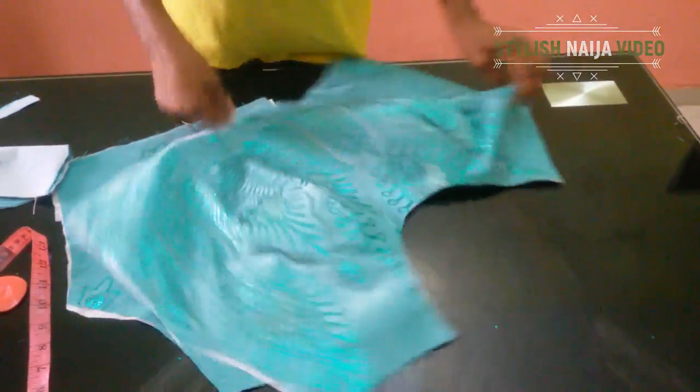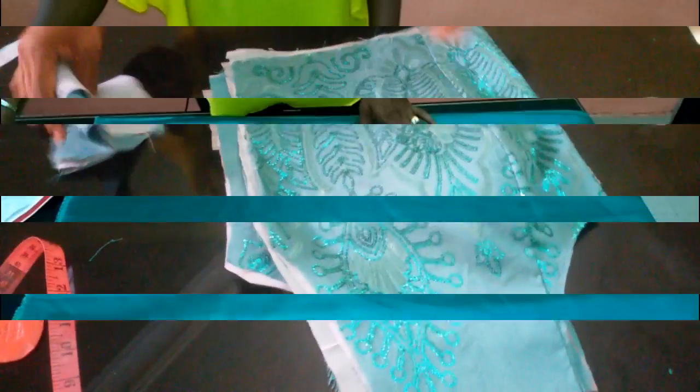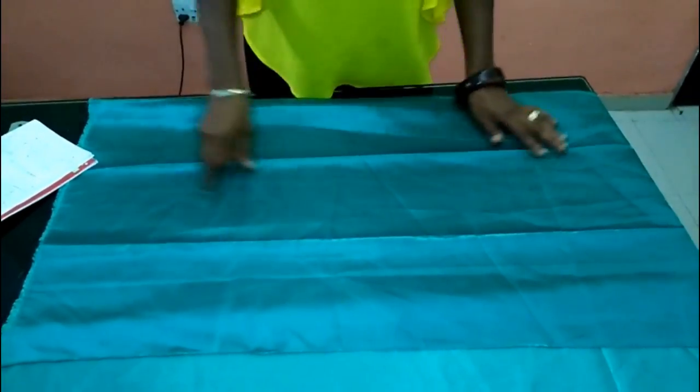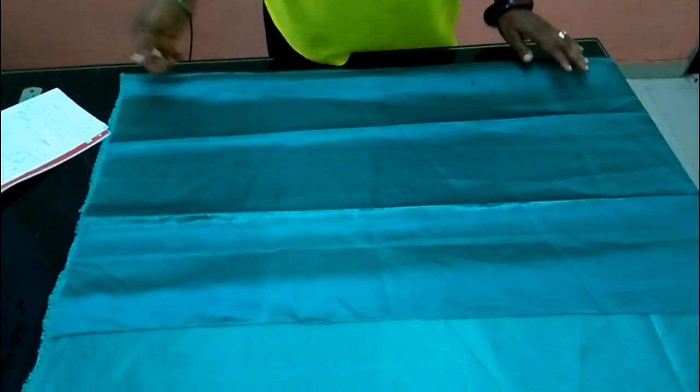I'll take my full body measurement and turn with my lining. Next I'm going to be cutting the peplum — that is for the down part. I'll begin by folding my fabrics into four. Because I don't want to waste my fabric, I'll fold it like this and measure as I fold.